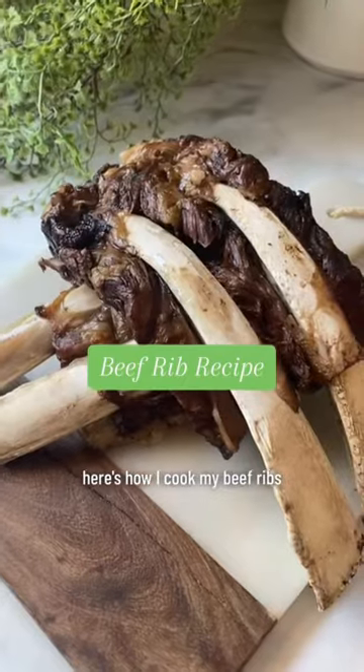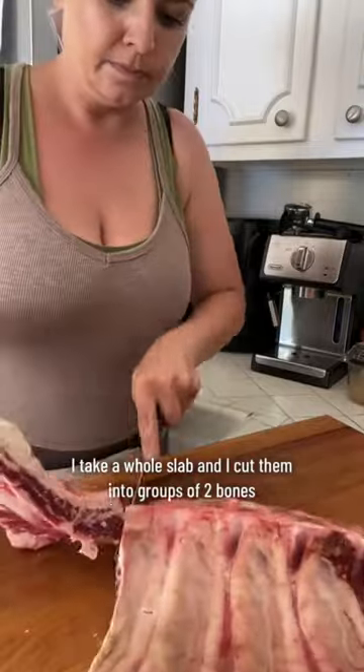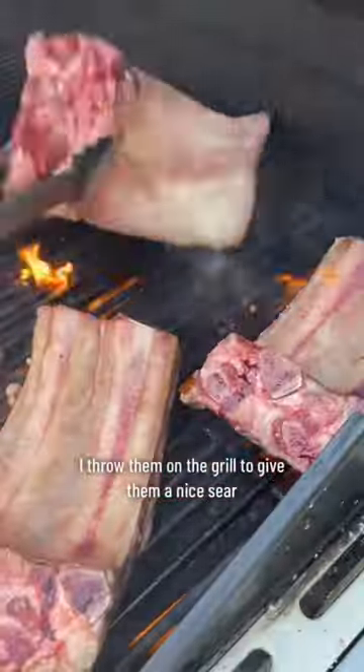Here's how I cook my beef ribs — they are a huge hit around here. I take a whole slab and cut them into groups of two bones. I throw them on the grill to give them a nice sear with lots of salt on both sides.